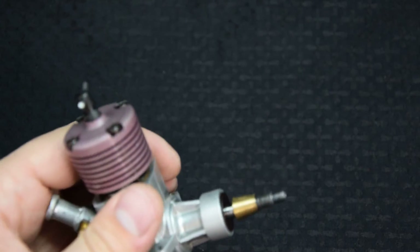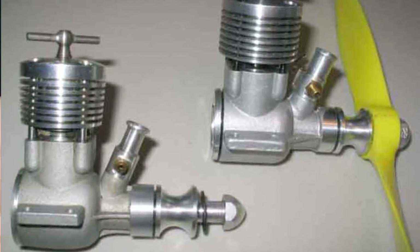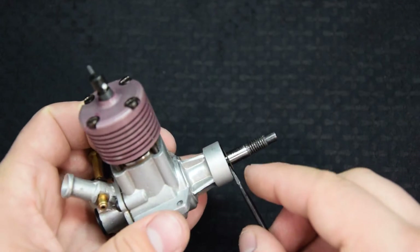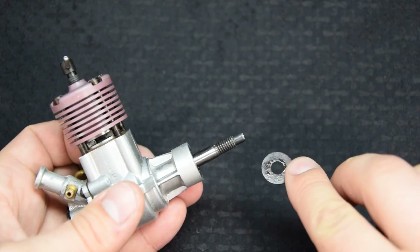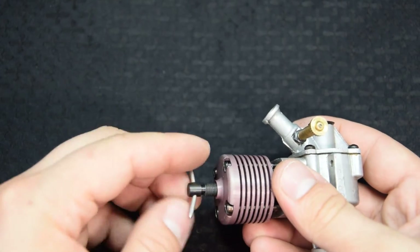Основой конструкции мотора послужил удачный английский двигатель Oliver Tiger MK3. Rhythm имел такие же диаметр и ход поршня, фаза распределения, а также очень похожее крепление и устройство цилиндра. Мотор был предназначен для скоростных кордовых моделей, но стал на долгие годы одним из основных компрессионных двигателей в СССР.